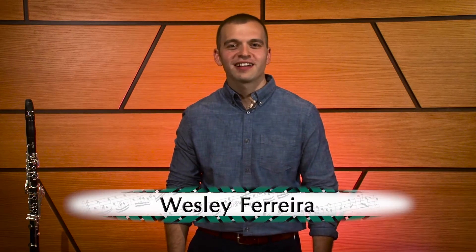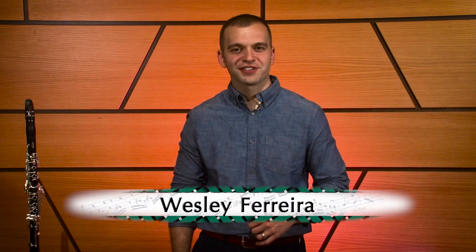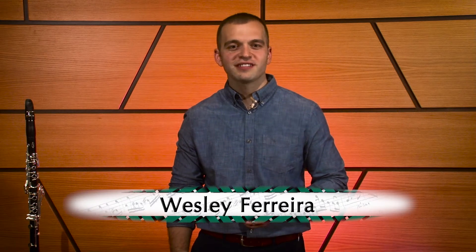Hi, I'm Wesley Ferreira, clarinet professor at Colorado State University, and today I'm going to discuss how to prepare this year's Colorado All-State Band and Orchestra audition.